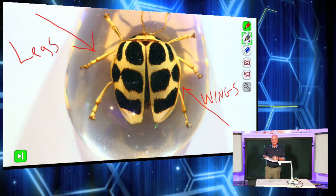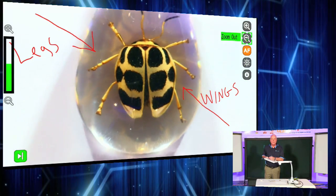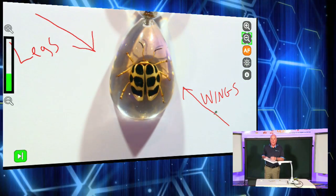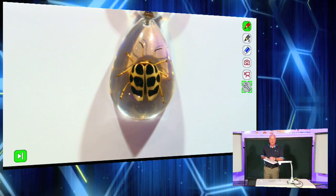We've designed this to be very user-friendly for instructors so they can take their existing material that they've been using for years, put it on the ELMO and on the big screen without having to have a huge preparation period.